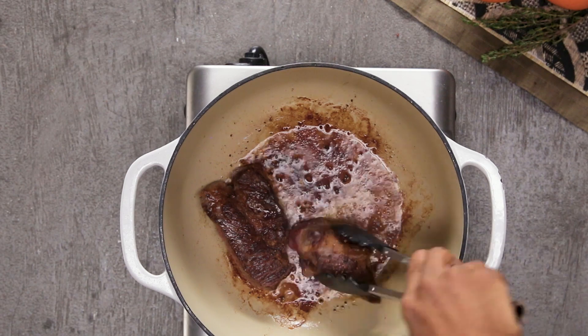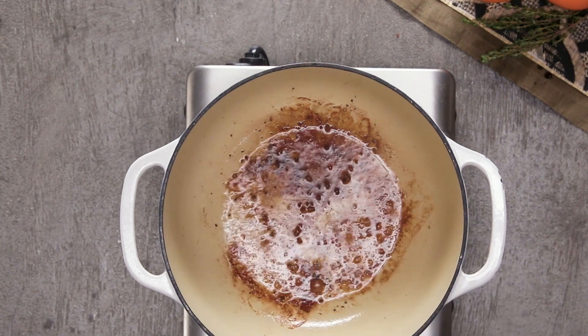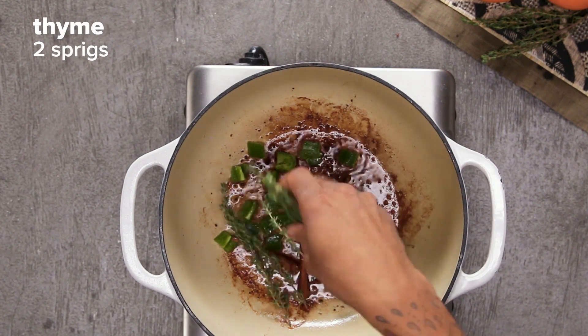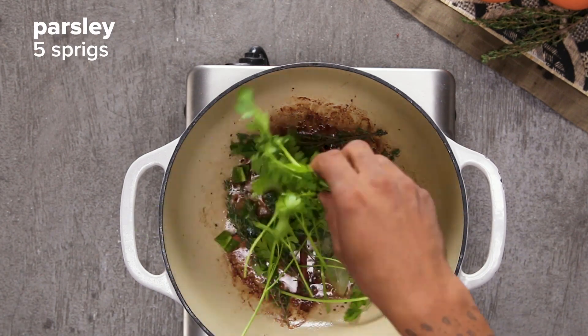Food became part of my DNA through my grandmother at a really early age. My grandmother made food look really fun, so instead of watching cartoons I was in the kitchen cooking.